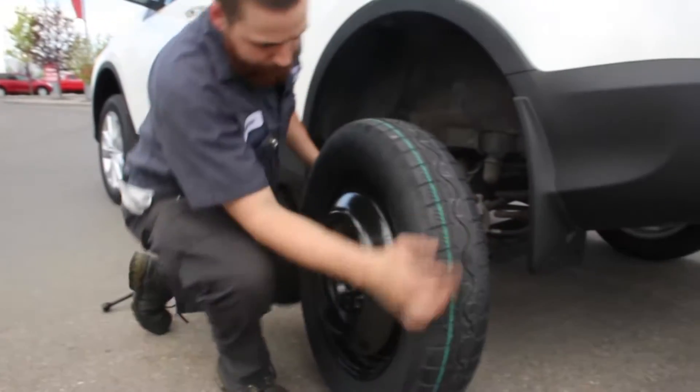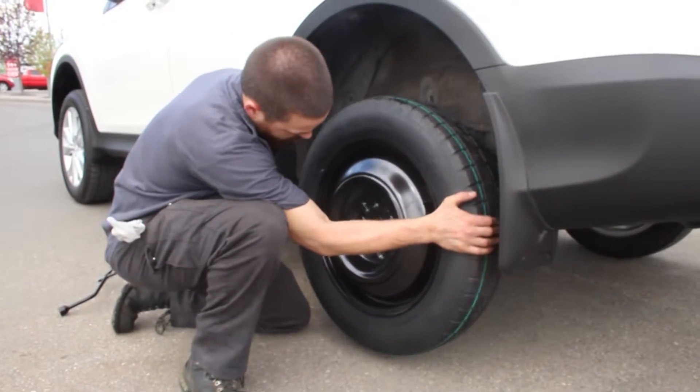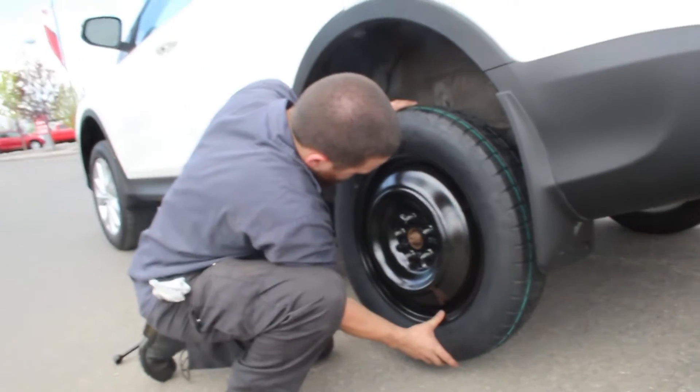It's important to note that these donuts are not full-sized wheels. They basically have enough in them just to get you to the place where you need to go to have your tire repaired or replaced.